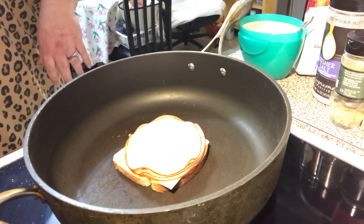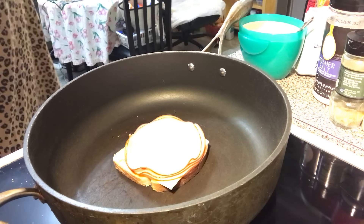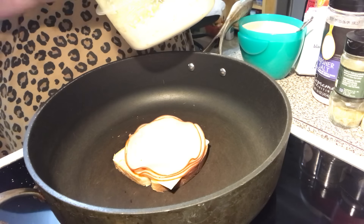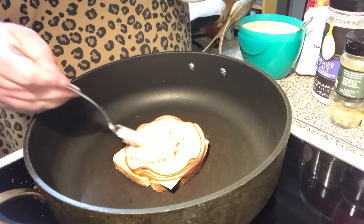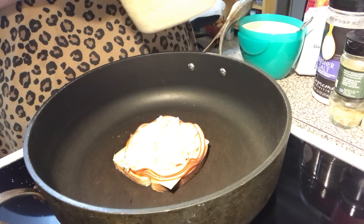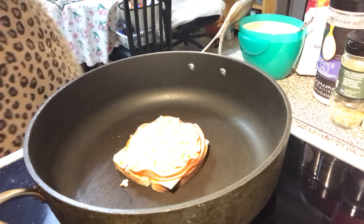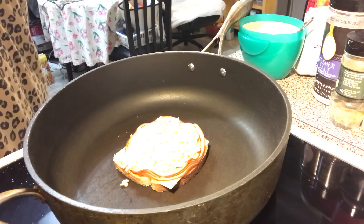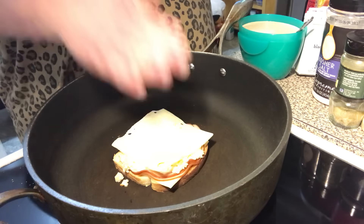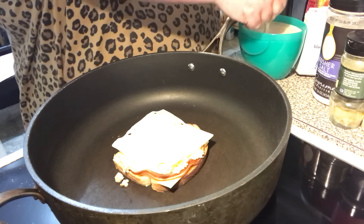Then you're going to put some slaw down — instead of kraut or sauerkraut, it has coleslaw. Then you put another slice of slaw down, then take your other piece of bread.